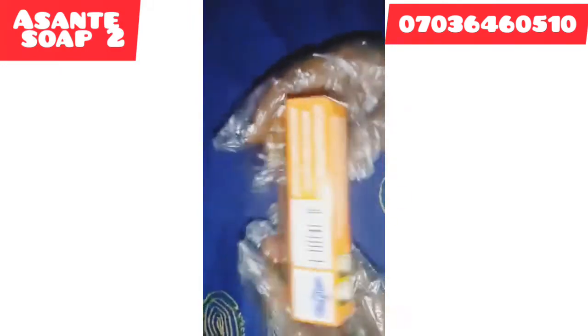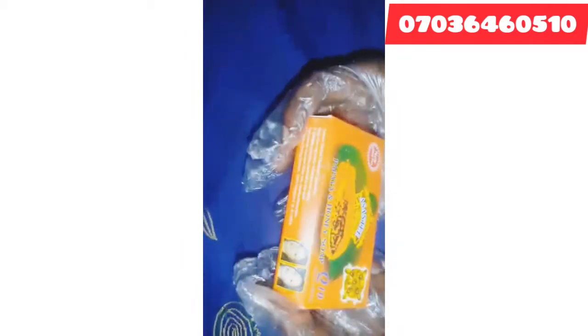Another one I will be using is Ashanti Papaya soap. Ashanti Papaya soap is a very nice soap that clears pimples, acne, and all kinds of skin issues. It lightens up the skin. I will be using two Ashanti Papaya soaps.